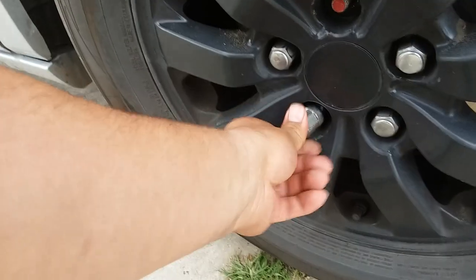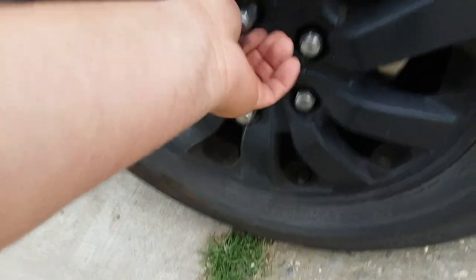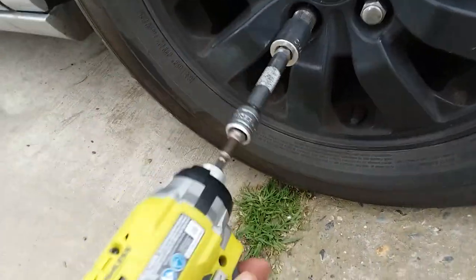Let me put these back on. I don't have it on the jack, but I am going to rotate the tires right now. These are like almost still at 100, the front ones are like at 50 already. It's time to rotate them before I fudge them up.